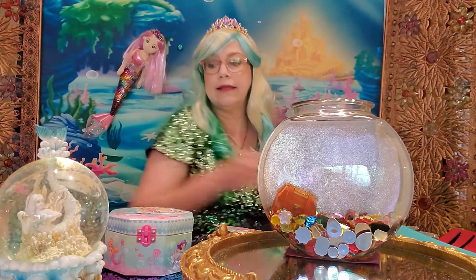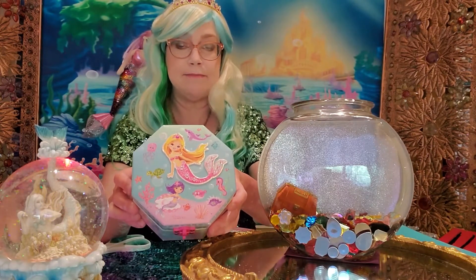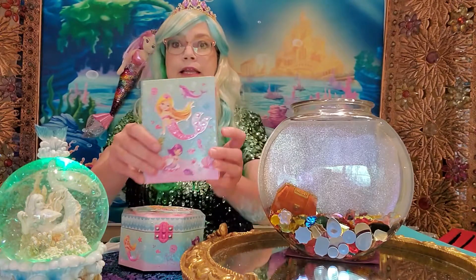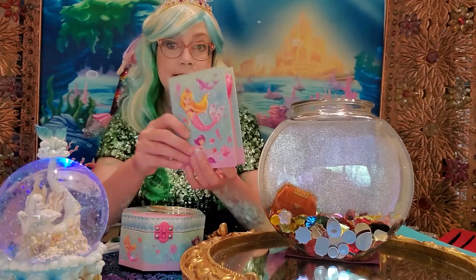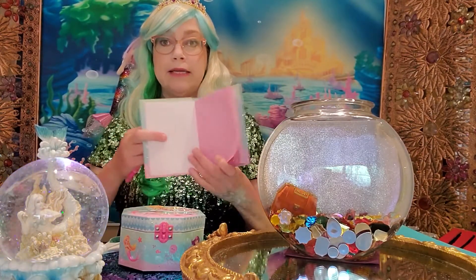Lorelei lives here inside this little box and she'll only come out if she hears the magic word. The magic word is written in invisible ink inside this little mermaid book, and the only way that we can see it is if we use a special pink light to illuminate the letters.